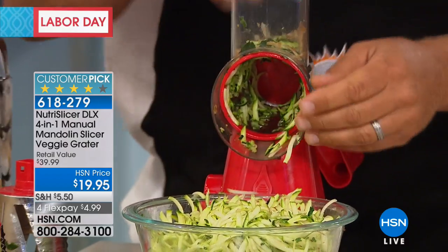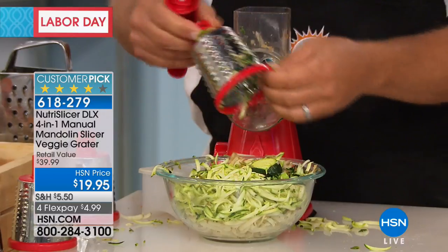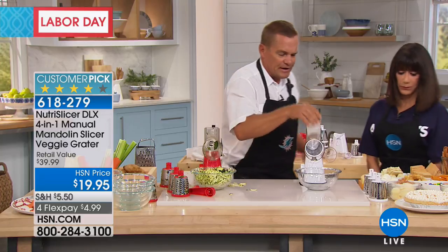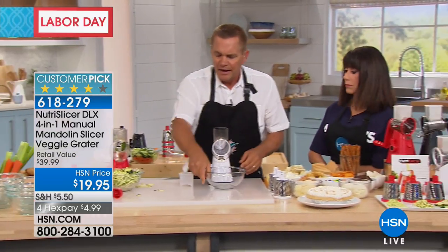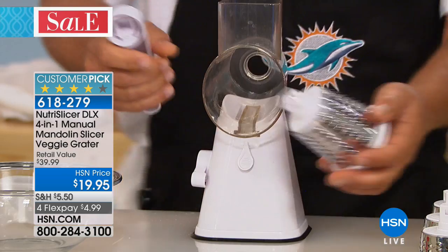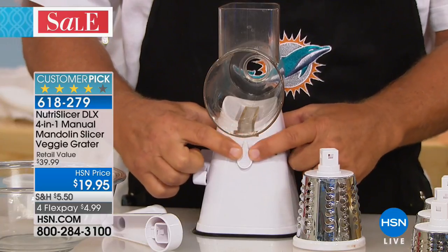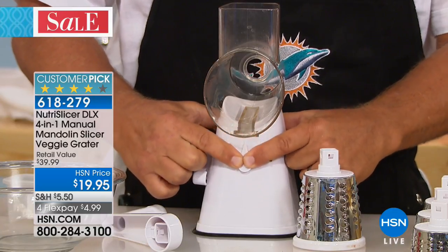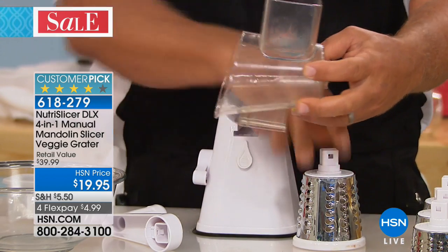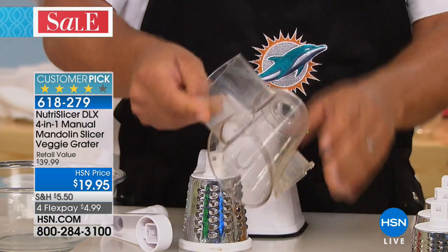Now if you like it finer than that, all you do is pop this drum out and change to the finer drum. I've got one set up here with the coarse drum in it, and I'm going to give you a quick tour of how easy this is to clean — because if a kitchen tool is hard to clean, you'll never use it. Right here in the front there's a little tab; you see how it's spring-loaded? You just push that down and the whole top of the machine comes off. These are the only parts you'll ever have to wash — dishwasher safe, or you can just rinse it off under the tap.